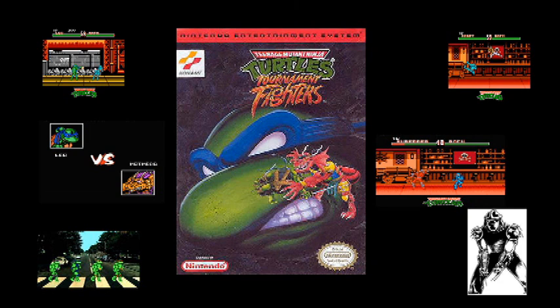Teenage Mutant Ninja Turtles Tournament Fighters for the NES. In the early and mid-1990s, fighting games reigned supreme. If you had a Super NES you had great fighting games, but what if you were a kid whose parents wouldn't buy you a Super NES or Sega Genesis and you were still playing the old NES? There were very few NES fighting games, and they weren't very good. So a Teenage Mutant Ninja Turtles fighting game — could this even be good?